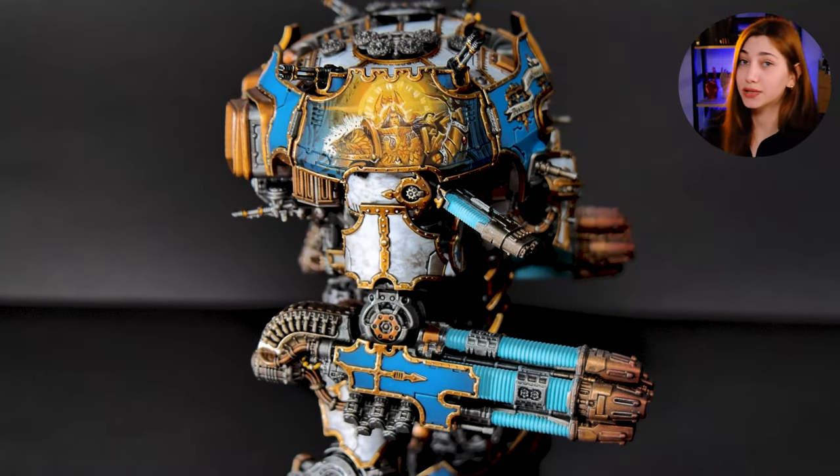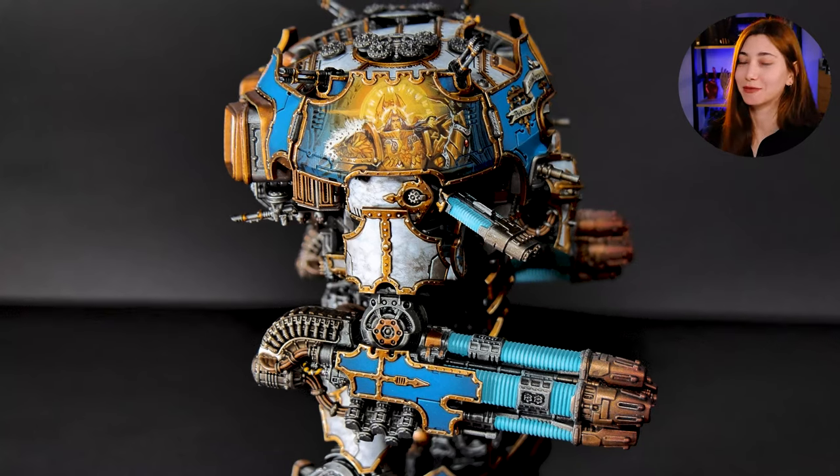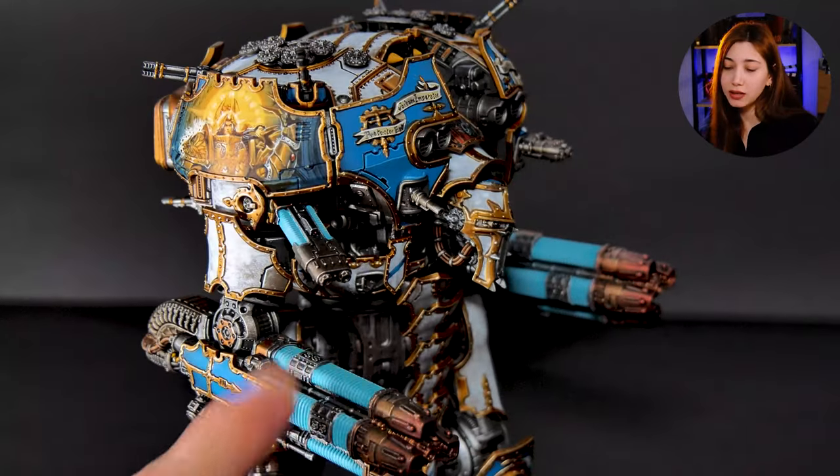I also added the work-in-progress version to our Instagram so you can see even closer up from there. I'm really trying my best to make it very clear here, but let's take a look at the other details now.